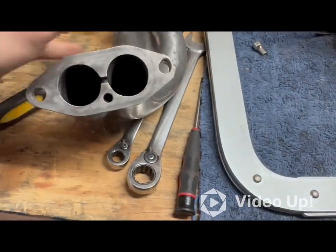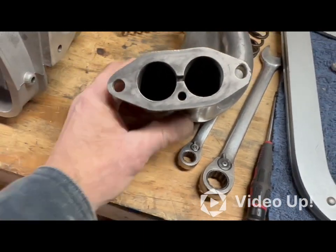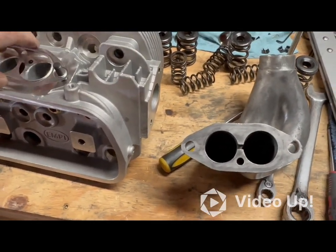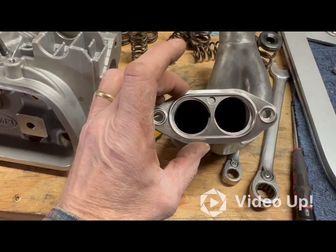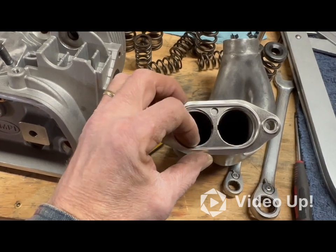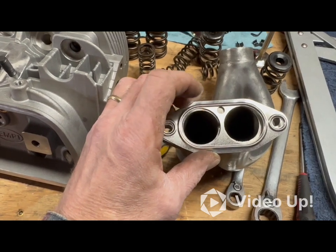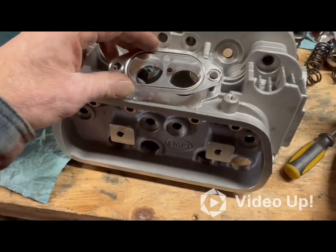I'm toying with the idea of matching this as well. This side is at least round. The idea is that it can flow through the manifold easily, and then there's no brick wall that it's going to hit — no ledge. I could physically see there was definitely a ledge on this side.